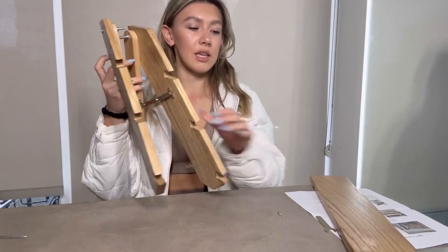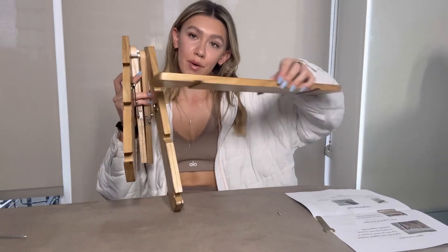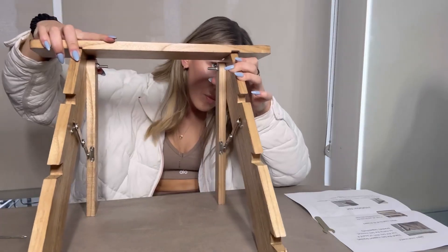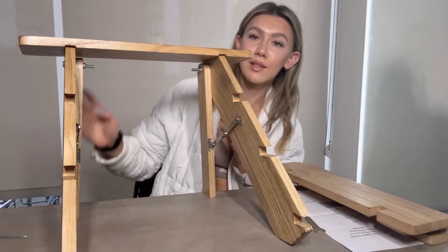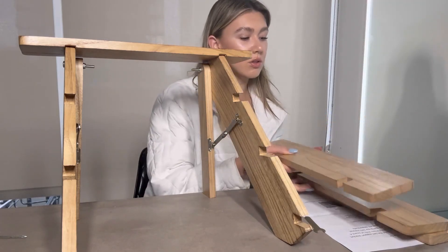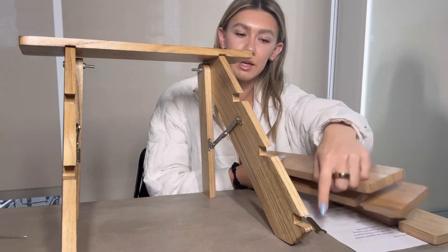You're going to take this piece called A, which is going to be the top part of the stand. Here is what it looks like now. Then you're going to take these pieces B1, B2, and B3, and connect them in these slots right here.